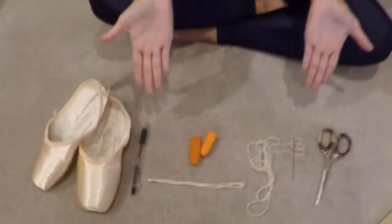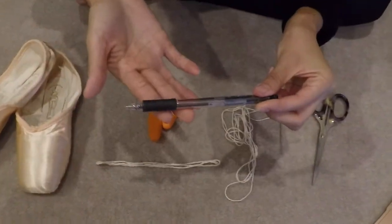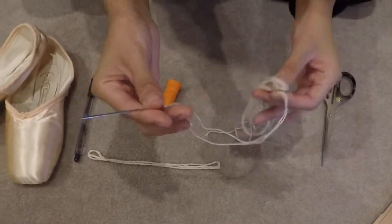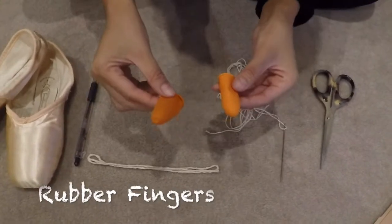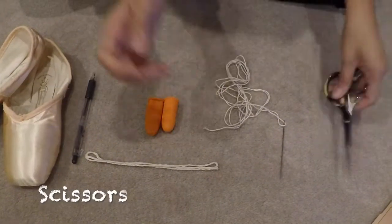Let's talk about how to darn pointe shoes. A lot of people have been asking me how to do that, so I thought maybe it's best to just show it here. First, what are the materials we need? This thread — I will show you later how to use this. The needle and thread for the darning. The rubber fingers — it's not necessary but this will make your life easier and faster. And of course, e-source.